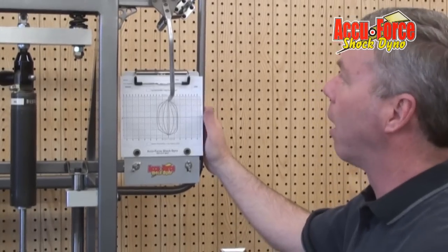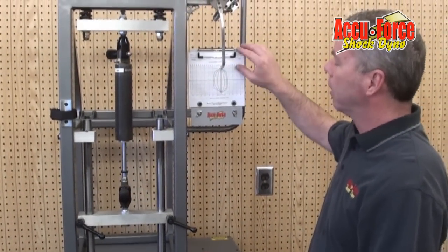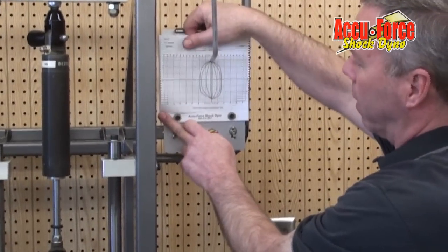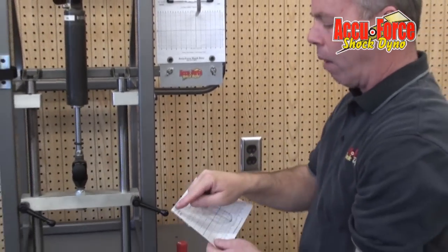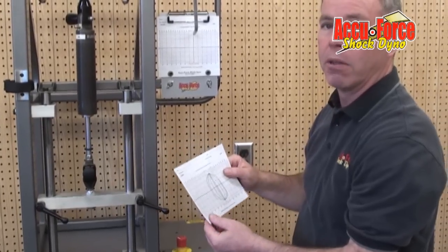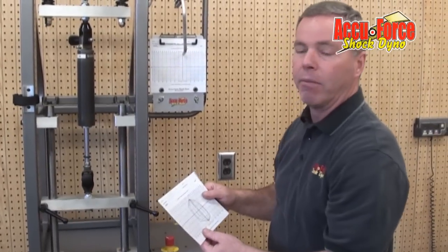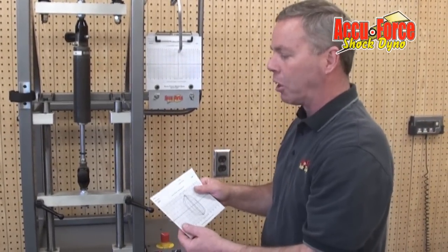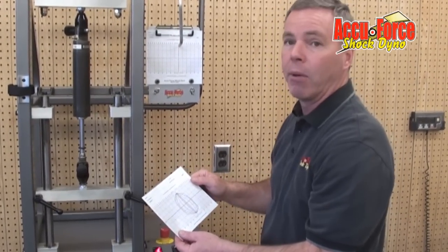So those are some of the things we can tell on this dyno very simply. Once we've plotted this shock, one of the things you do to keep record is pull off this tear sheet, write the shock and the date and what it was, and keep that in our records. Some guys are real fanatical about it — they record after every race what they do. I kind of just keep track of my shocks and periodically dyno to make sure they're still doing what they were doing.